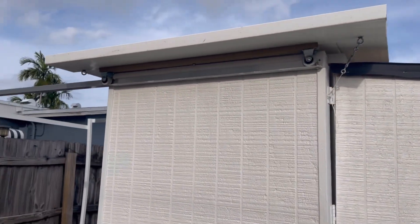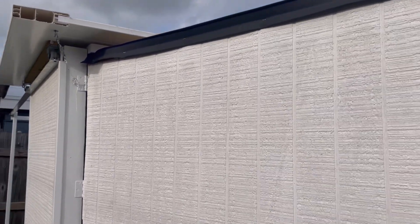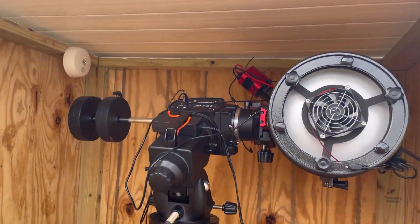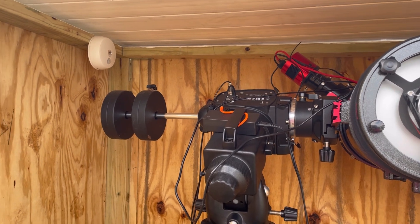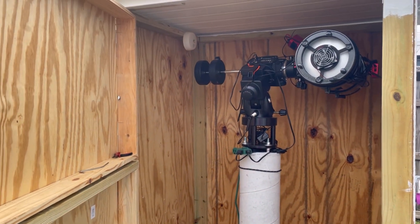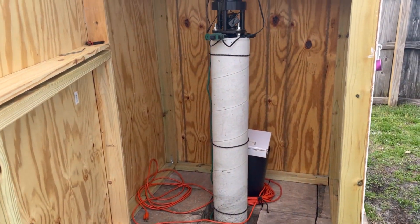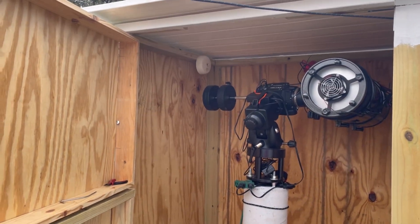If you guys want to take a look at my camera and the stuff I use, I'll be happy to break that down, take it inside, and show you how I set up the whole camera and my process. The ZWO ASI 071MC Pro has been awesome — a real workhorse for me. I can't wait to share more with you guys, but I just wanted to make a quick update video. Make sure you follow, like, subscribe, and I'll be posting more videos. If you have any questions, feel free to post them and I'll either make a video or respond to your comments.